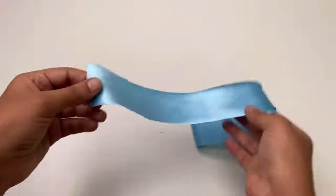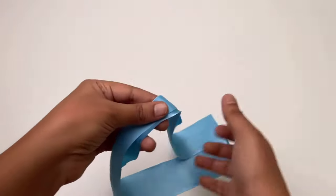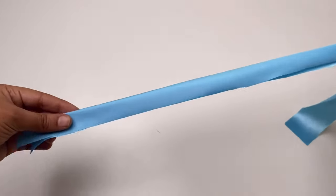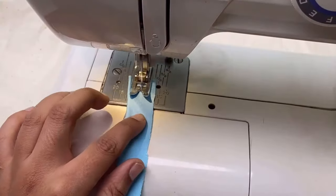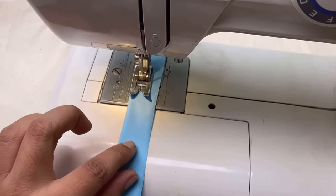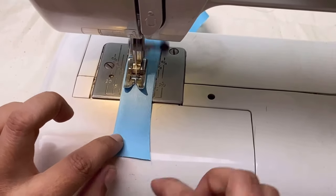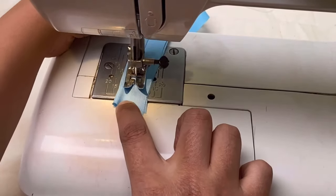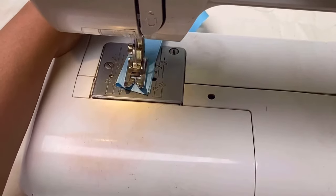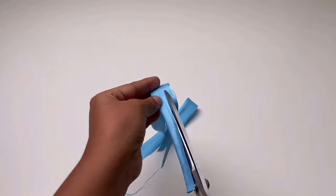For making ties, here I have taken 2 bare strips. Fold in half lengthwise and stitch with a 1cm seam allowance from the edge. Trim the excess fabric and turn it right side with a loop turner.